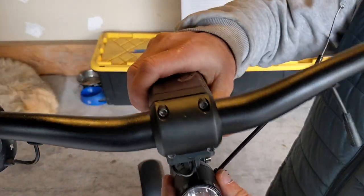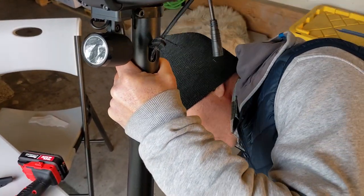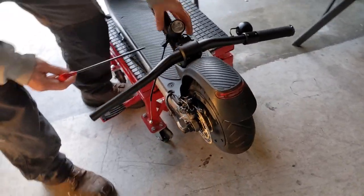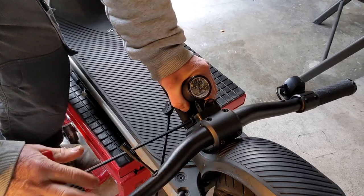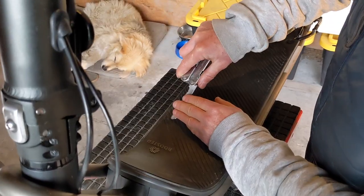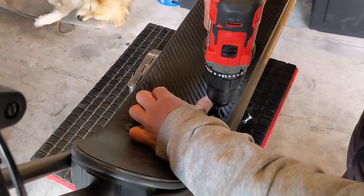Slip the cable back down into the stem, line this guy up, 5 mil hex — make sure it's square to the fender roughly. The next thing to do is take the deck off, so you've got to expose the screws. This is a 4 mil hex. You can do it manually, but to make it quicker we're going to use a drill. Back them all the way out and the deck will just lift up.